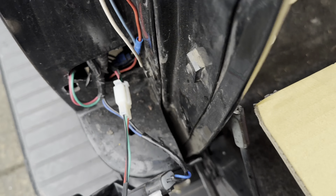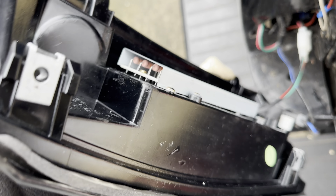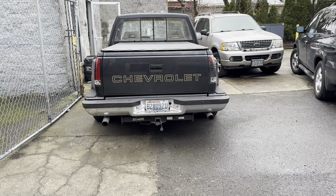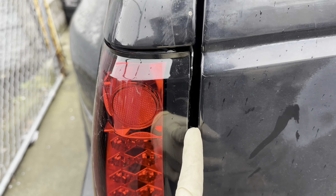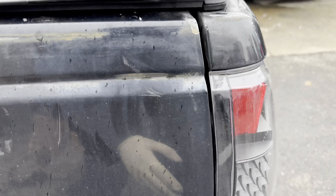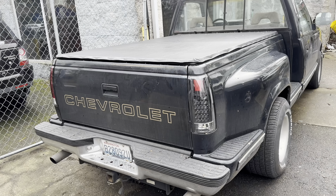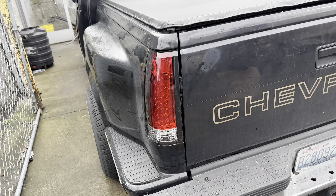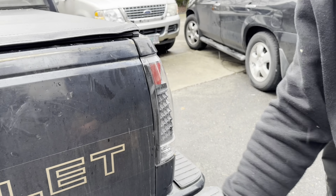Wow, super sick — these look really nice. I'm going to start taking out the old taillights. It's only two bolts, then you just pull it off. So I took it off. These new ones are way, way cleaner. It came with a wire — all I needed to do was connect it from there and connect the truck's wires, which made it really easy and less messy.